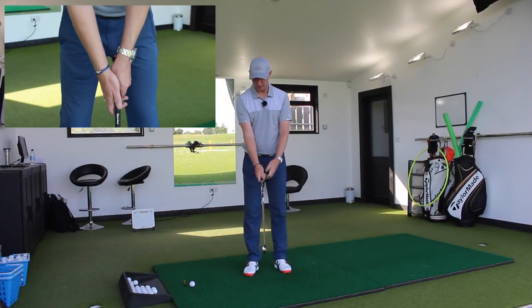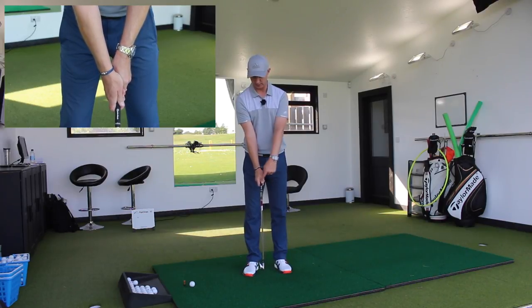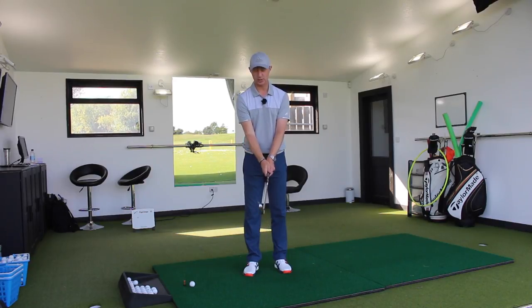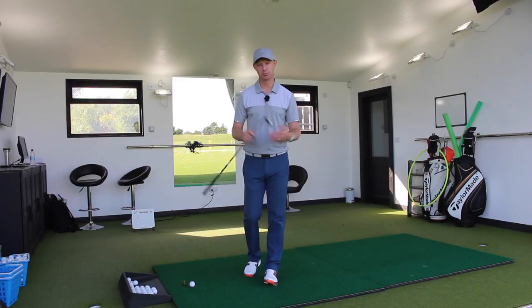And we'll look there and you'll see the V created by the thumb and forefinger — index finger of the trail hand — points up towards the collarbone area. And from that side, it points up to this portion of the shoulder there. So there's a checkpoint. So if you want a good neutral grip and you're a beginner, there we go.